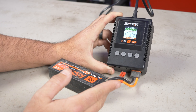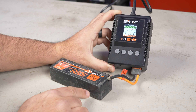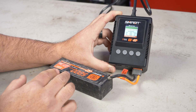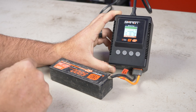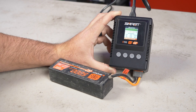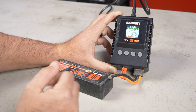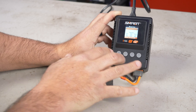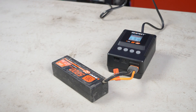I usually charge at maybe 2C — which would be 10 amps on a 5,000 mAh battery. So 1C on a 5,000 mAh is 5 amps; 2C is 10 amps, basically double. You can go up to 5C which is 25 amps, which is crazy. This charger only does 5 amps, which is actually all I charged my batteries at for the first five years in the hobby — if it's a 5,000 mAh battery, I'd charge at 5 amps. So guys, that's totally fine.